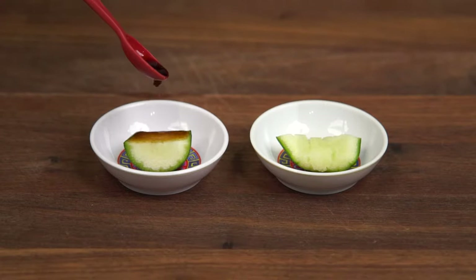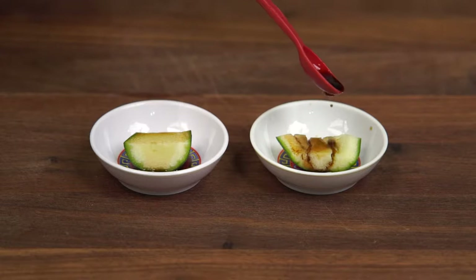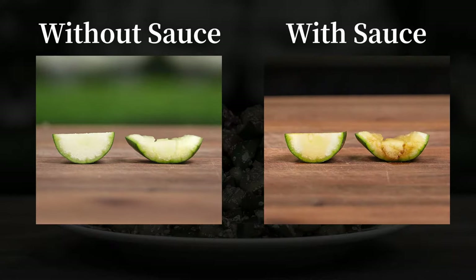As you can see, if we pour some black vinegar over the control slice, most of the black vinegar will just slide off. But if we pour the same amount of black vinegar over the smashed slice, you'll see that a fair amount is actually absorbed. In fact, you can really see how much more sauce was absorbed by the smashed slice, which of course means more flavour.